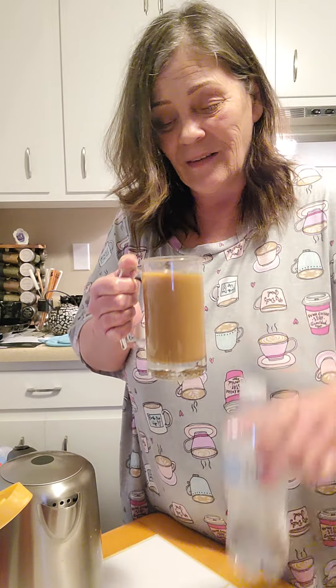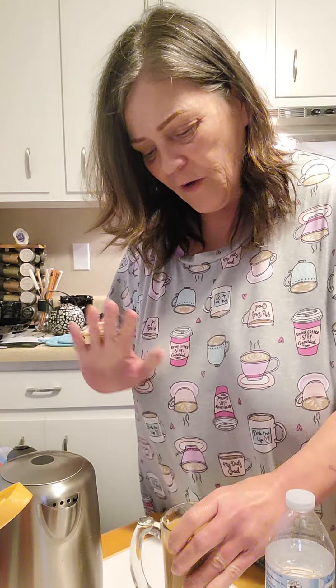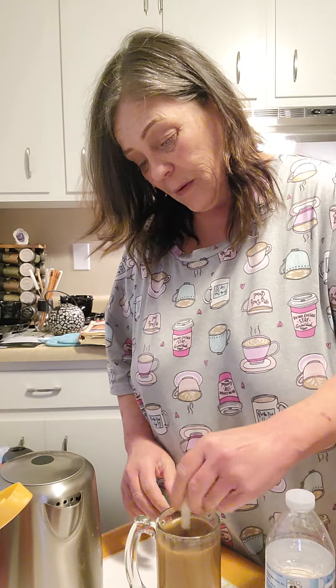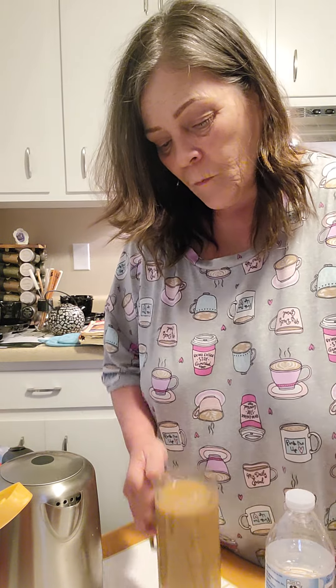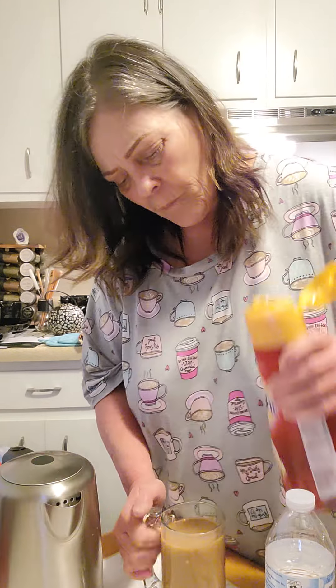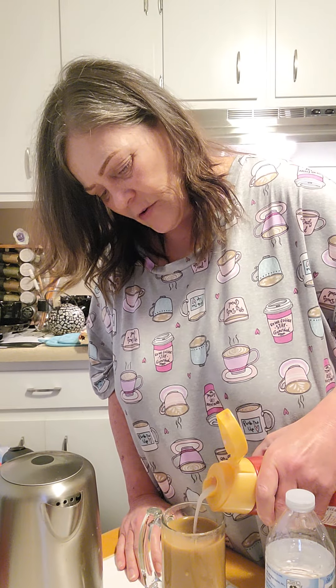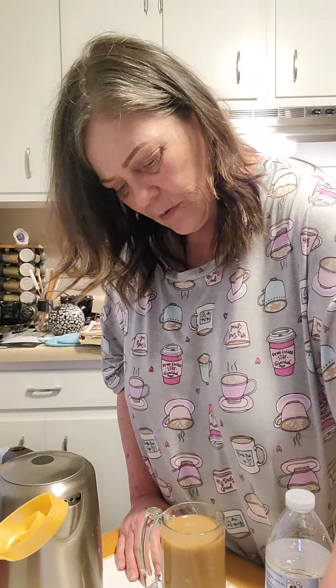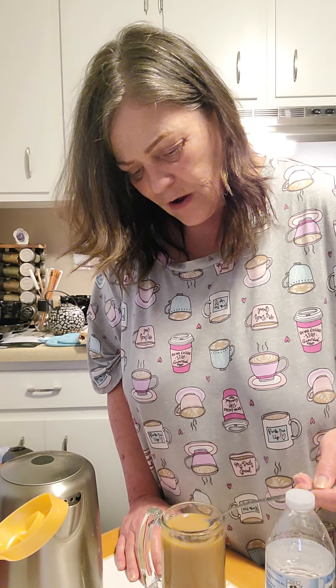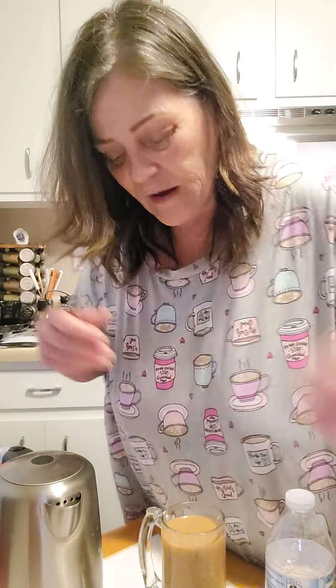It literally tastes like this — you should try it sometime. I'm just slightly off, but it's very, very close. I'm going to put a slight bit more water in there because I want it to be perfect. Now it's looking a little dark. I probably should just be using half and half with no sweetener, but I think if I can achieve — oh yeah, that was the ticket right there.